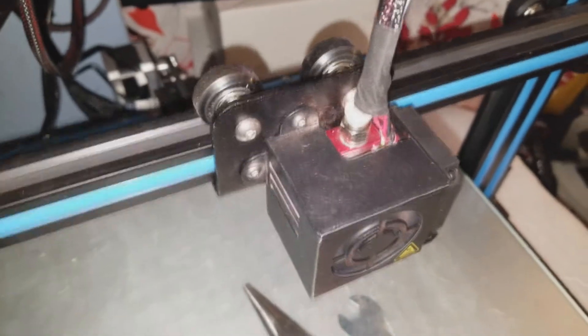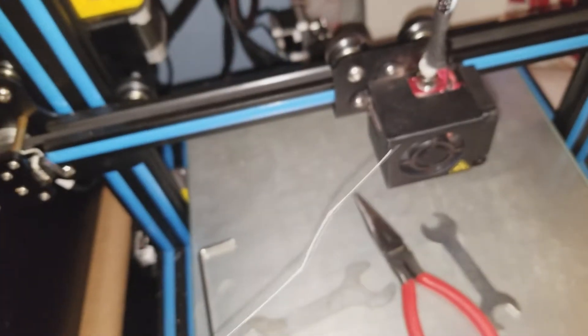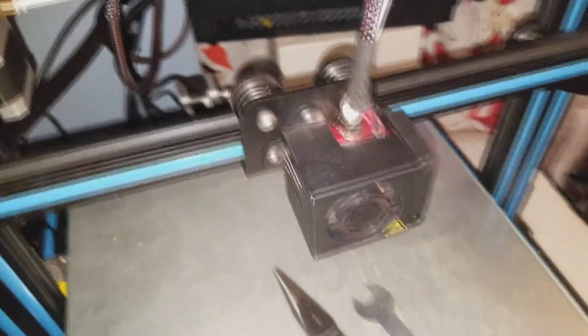Every now and again, using certain things that go inside the extruder, sometimes it can unclog through the nozzle. But sometimes you're gonna have a huge clog that won't permit anything. You're gonna hear it going boom boom boom - that means it cannot push any type of filament inside.